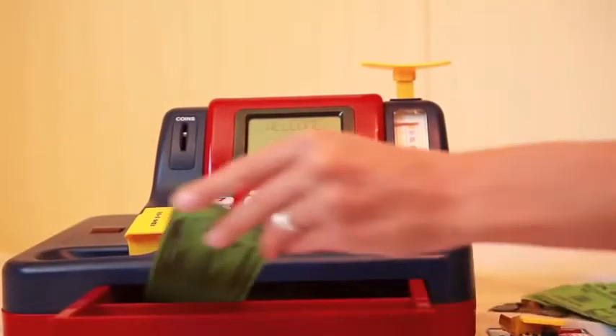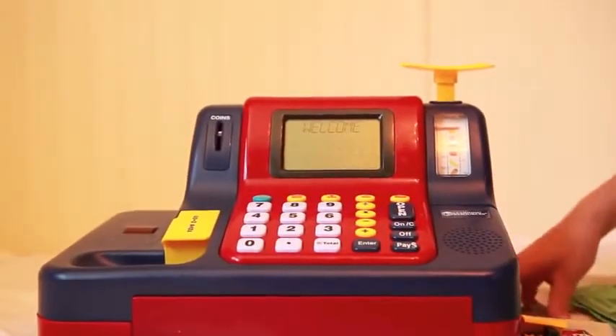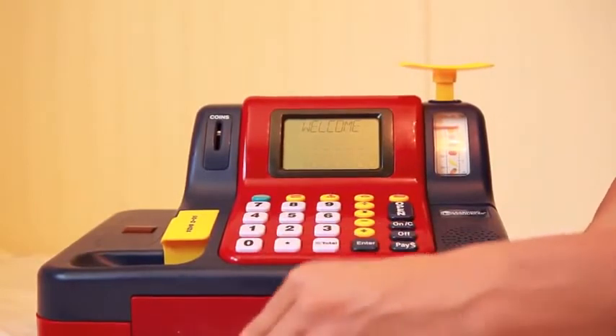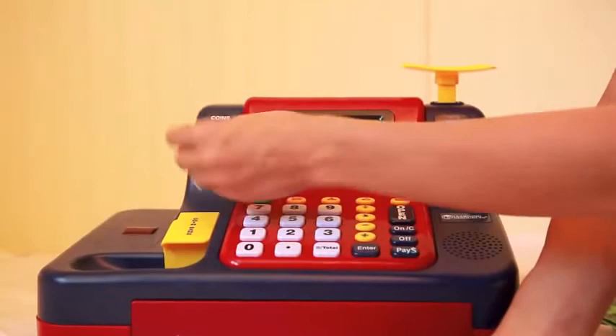So you can open the cash register and get your change back if you want. What my kids like the best, and what I like too, is the change. It's plastic change, but real money also works. So you can do a real quarter — 25 cents.